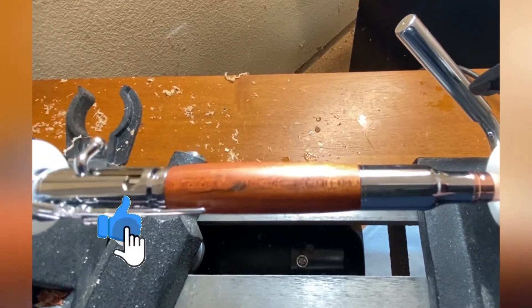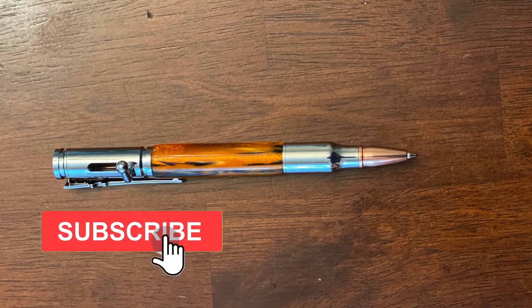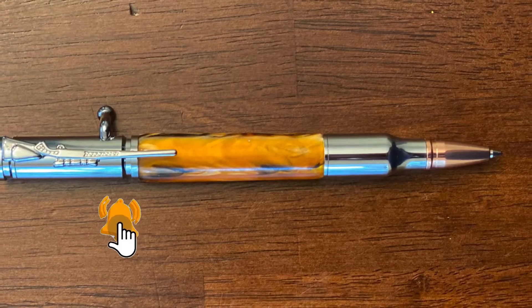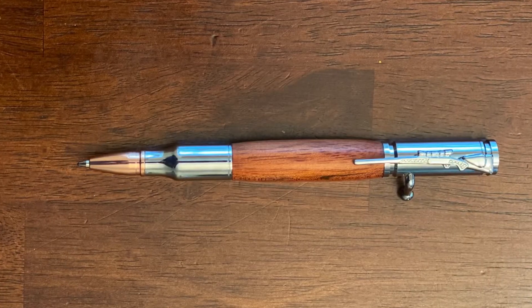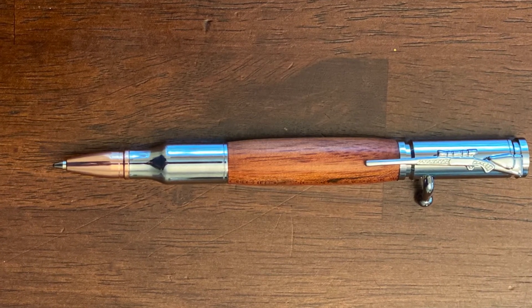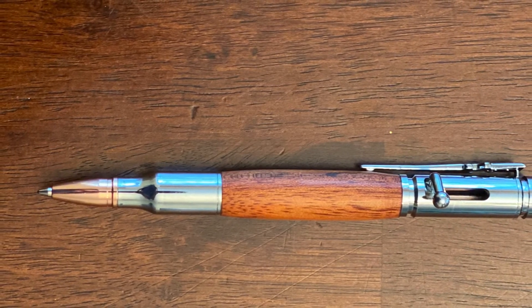Appreciate y'all making it all the way to the end. Make sure you smash the like button, and if you're not already subscribed, please go ahead and hit that subscribe button and turn on that bell notification. These pens are going to end up in my Etsy store - links in the description as always if you want to check these out or anything else I've made. I'm very grateful for all the support y'all have given me. Thank y'all and have a great Labor Day.